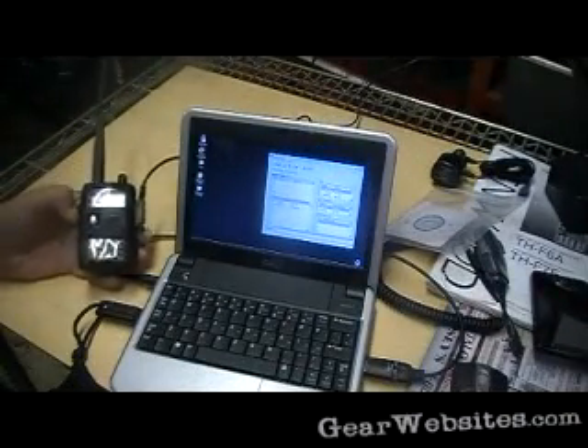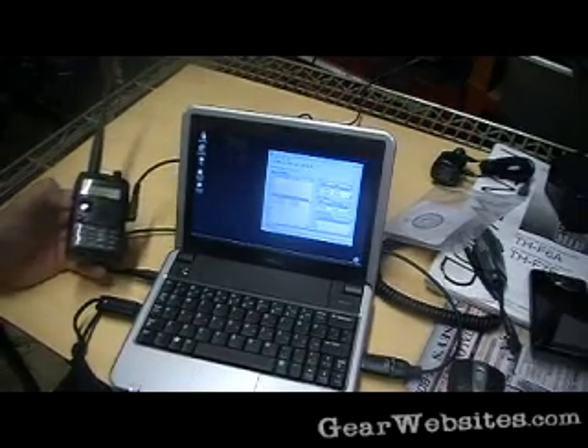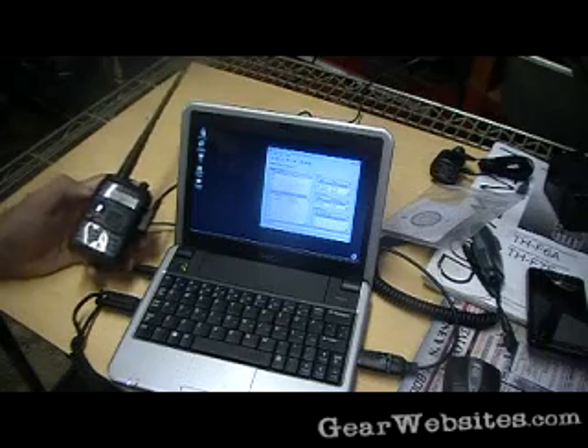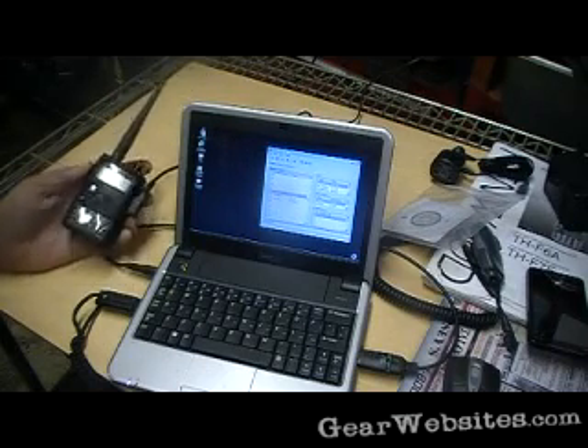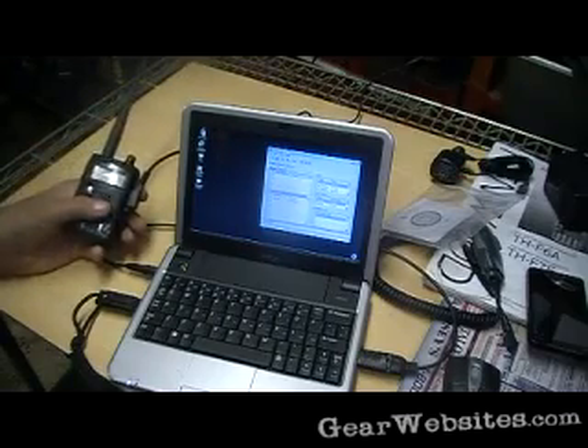I don't remember where we left off, but I basically had to let this stuff sit for a day. I was getting kind of frustrated dealing with it and needed to clear my head. A lot of times that will give you a fresh start, and it did this time. So let's go through the process again.